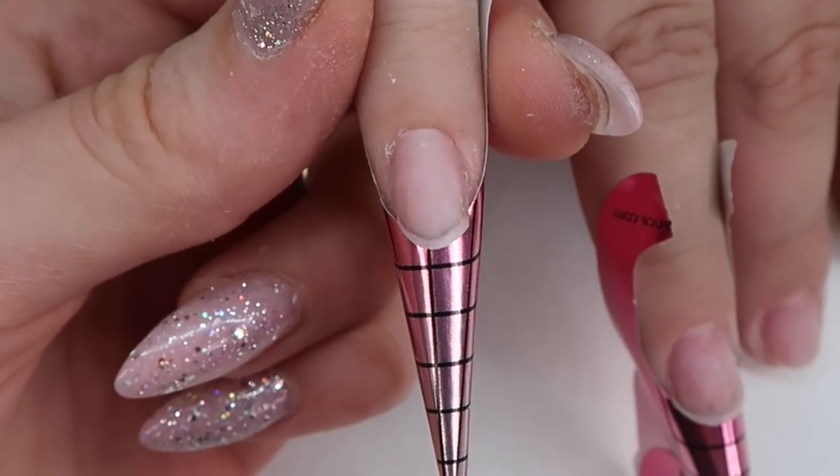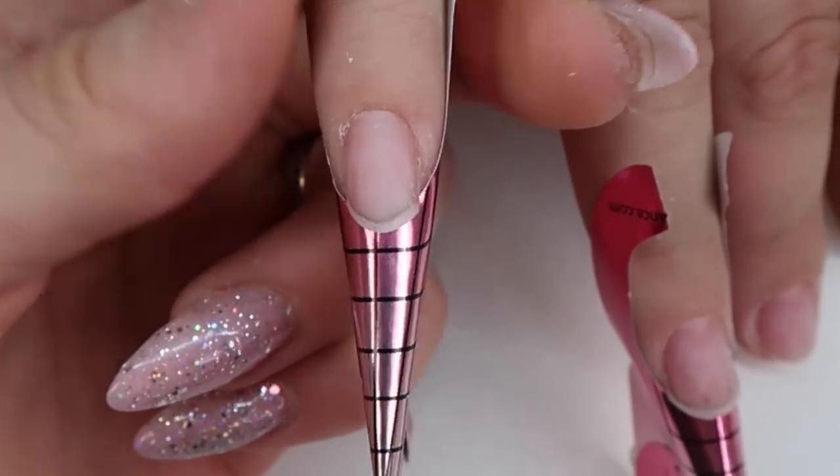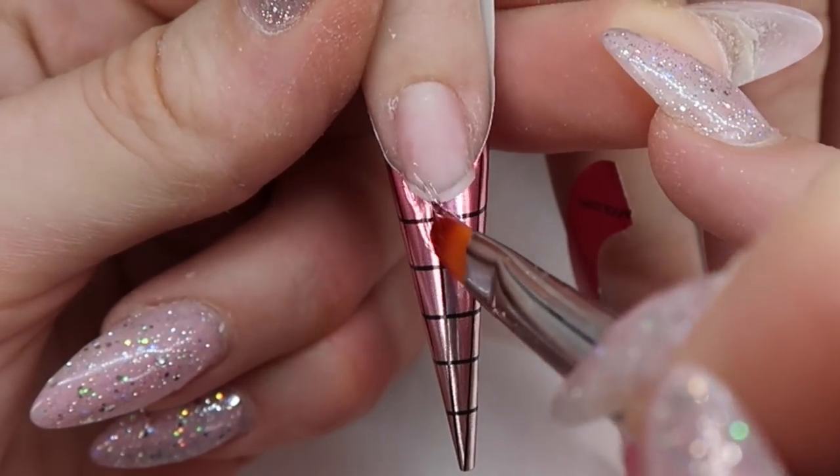To start this design, I've removed her past set because this set will be jelly nails, so they need to be see-through. I've prepped her nails and used Egoista's acid-free primer. I'm using all Egoista products.